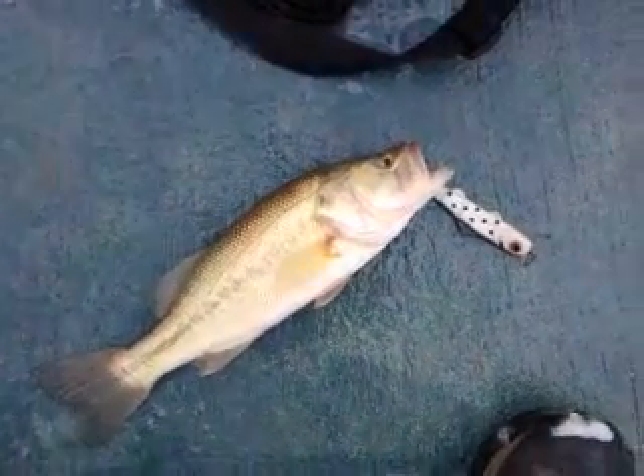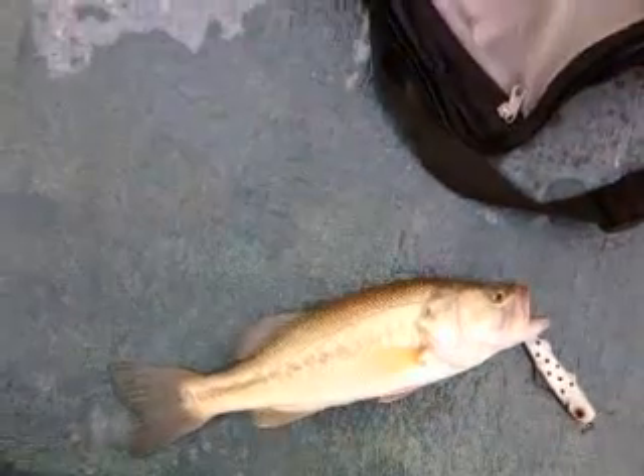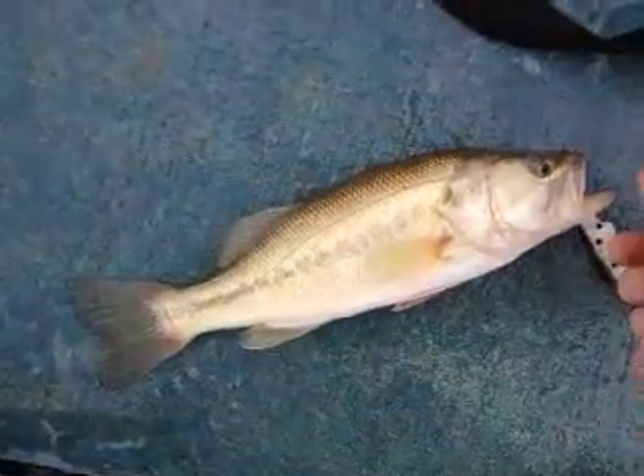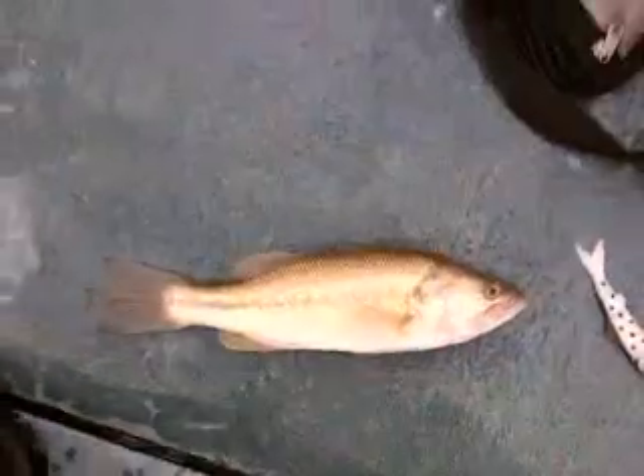Alright, looks like we got a fish on the banjo minnow. Nice little bass. It's probably 45 degrees out here. Water's probably 20 degrees.